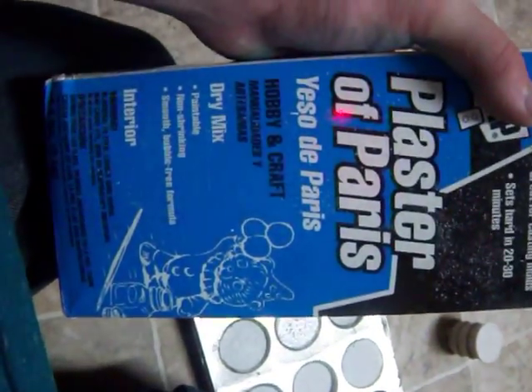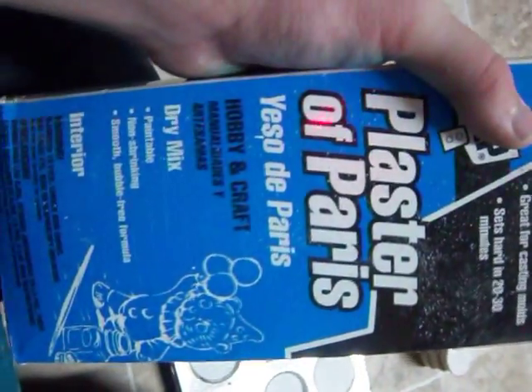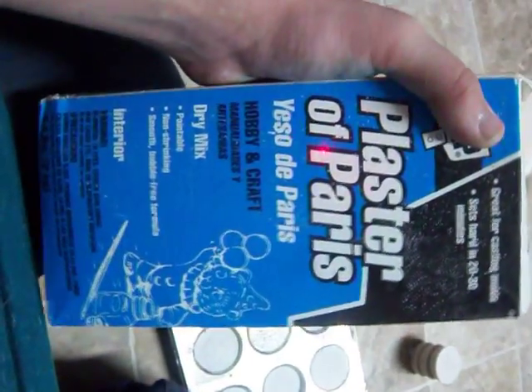Hey guys. Today I will be telling you about my little experiment here. Alright, I got my Plaster of Paris. It's really fast drying plaster.